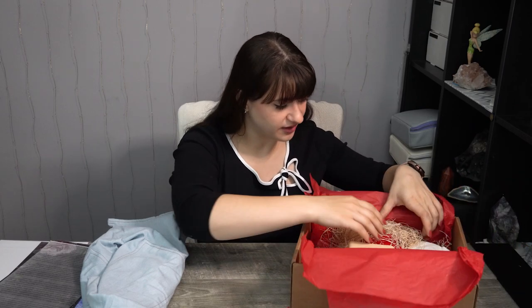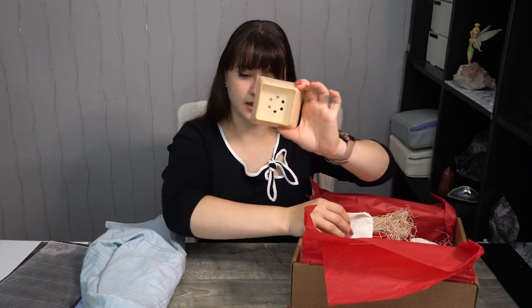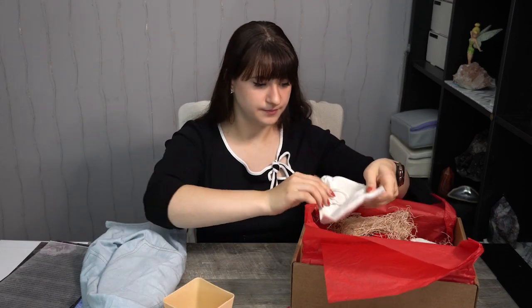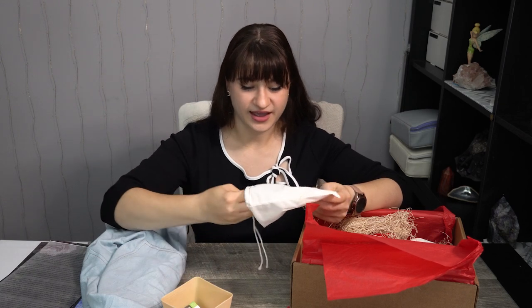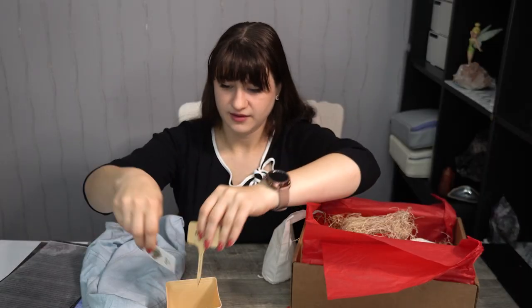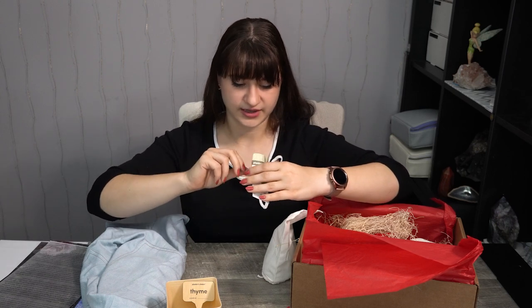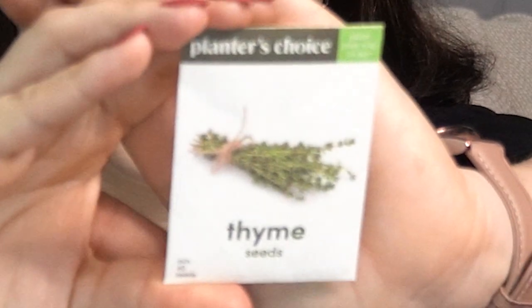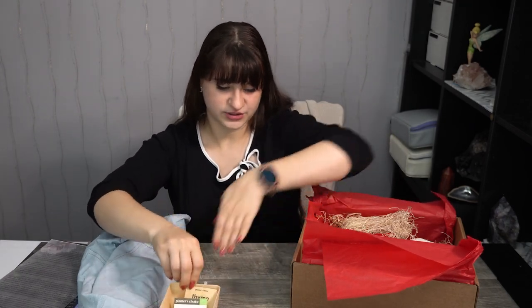On to more goodies within. It looks like a planter or a pot of some sort. I think we might have seeds in here. We have thyme — of course they're going to put in thyme, it's Wolf and Time! We have a little plant marker, and there are a few thyme seeds in there. I love how they stuck to the theme of their box. It came in a nice little burlap baggie, which could be used for other things too.